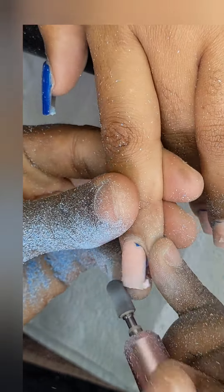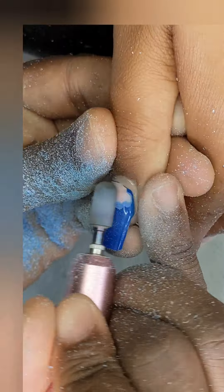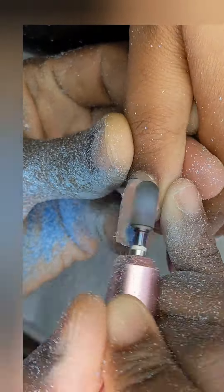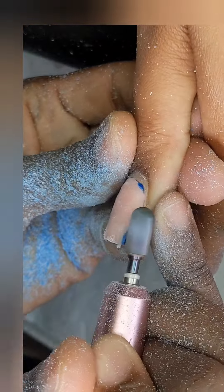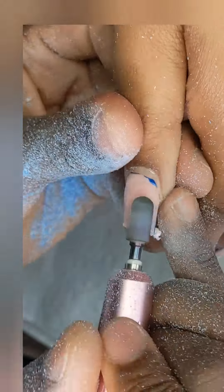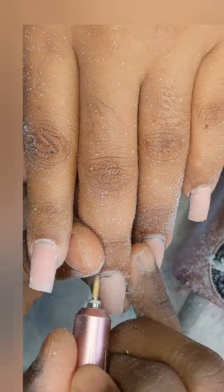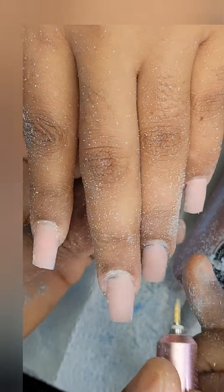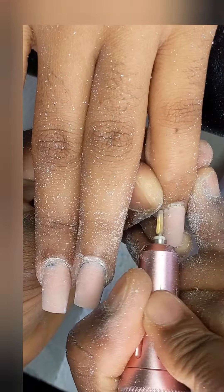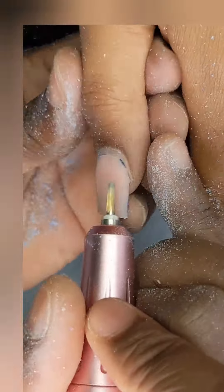This bit is very powerful and should not be used on your natural nail — only on acrylic. If you're a new nail tech, you will understand that doing a refill takes the same amount of time as doing a full set. The next thing I'm gonna go in with is my cone bit to lift up the cuticle.